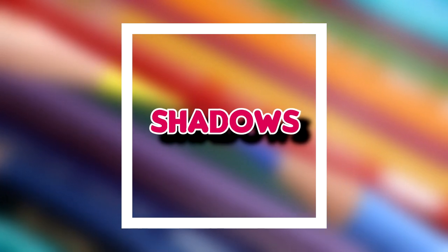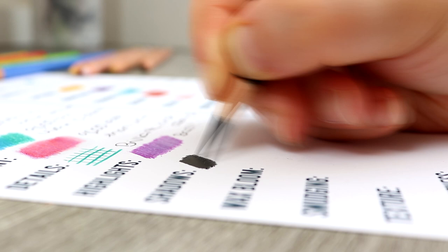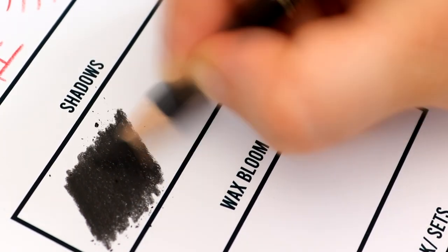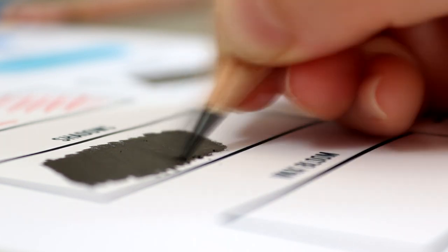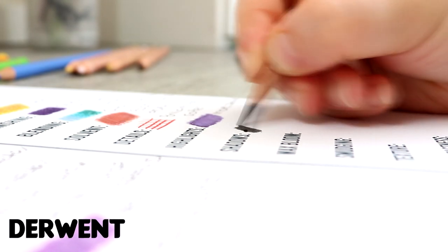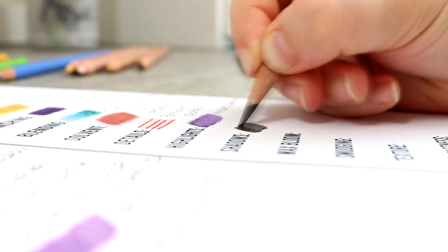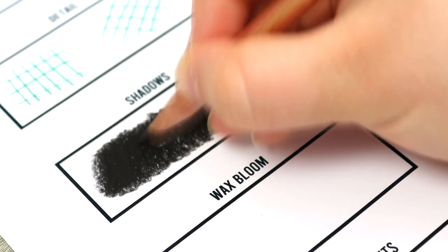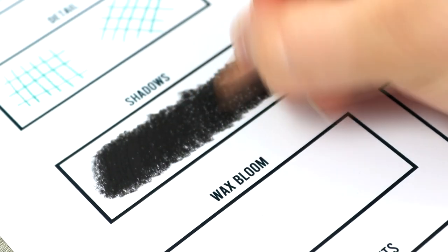Now let's look at shadows. The Polychromos pencil is well known for its black pencil — in comparison to the white pencil this one is excellent, and a lot of people recommend it. The black is so black, really intense, and it provides really strong coverage, so if you want to create very intense shadows this is definitely a pencil to consider. The Derwent black pencil is also really good for creating intense shadows, but there is a clear difference — the Polychromos is a lot more intense whereas the Derwent black has some browny hues and a warmer undertone. Overall I prefer the Polychromos black pencil for shadows.